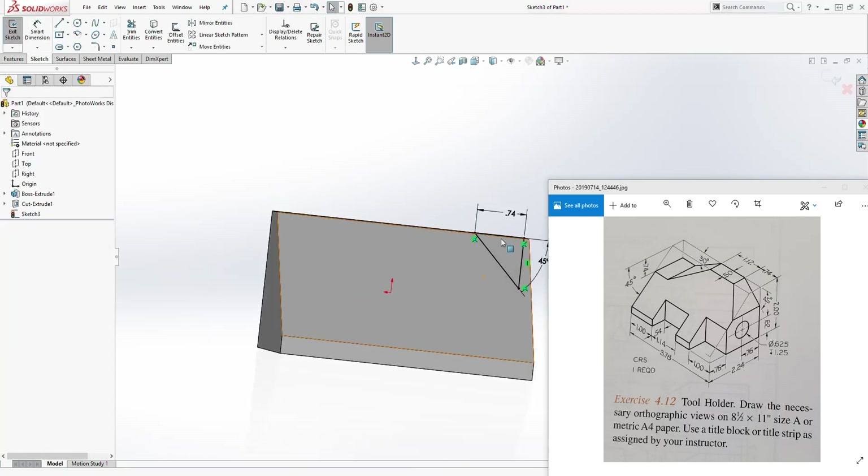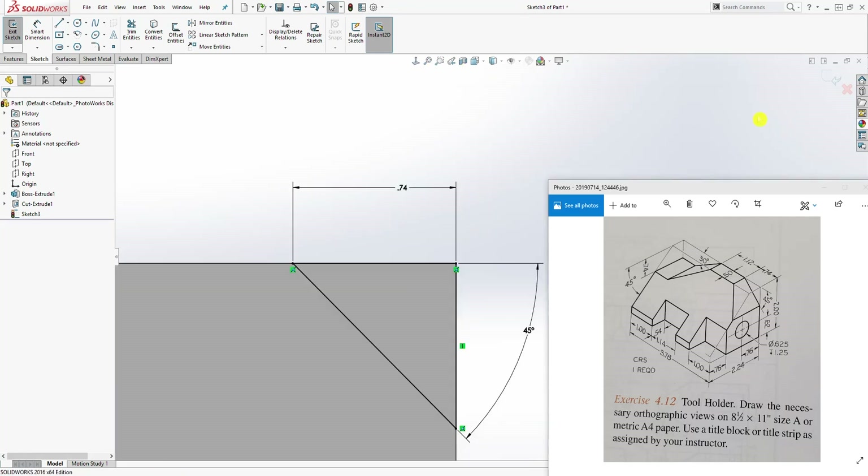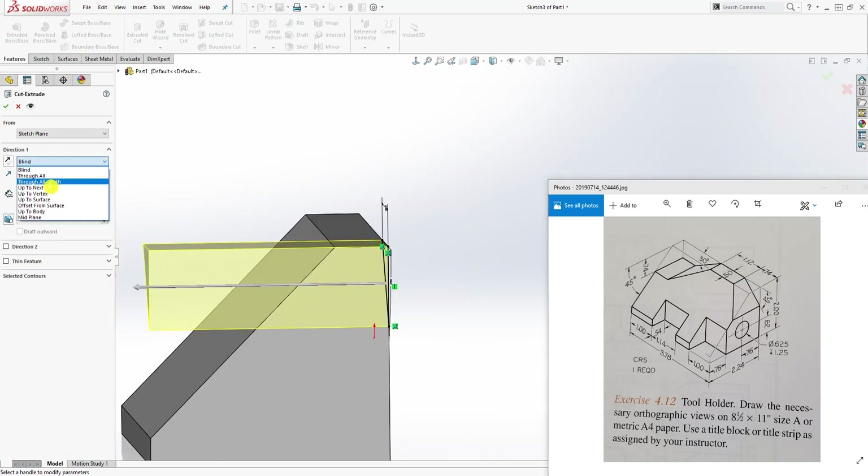Sometimes it is better to flip your model this way so you can see the dimension the way it is on the drawing. Again, we just go to Feature Extrude Cut and Up To Next.